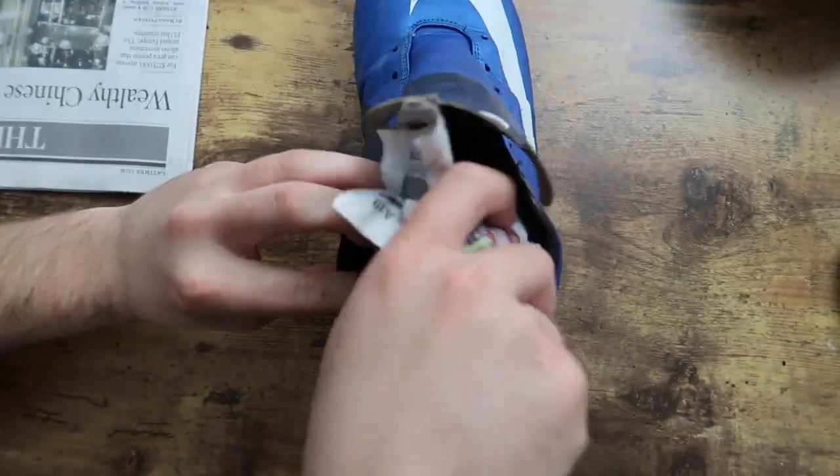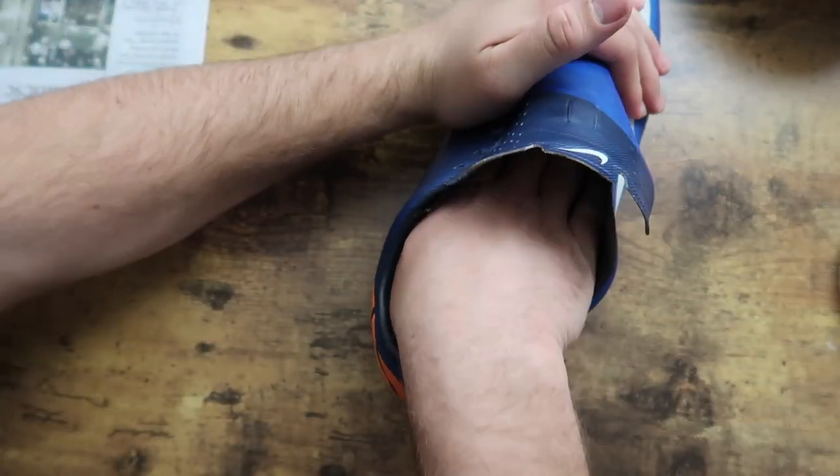Once that was finished, I stuffed the cleats with newspaper so that there would continue to be pressure pushing on the fresh glue.